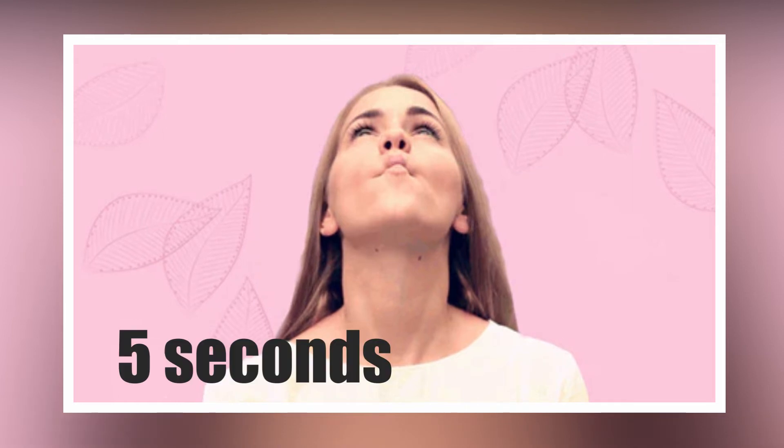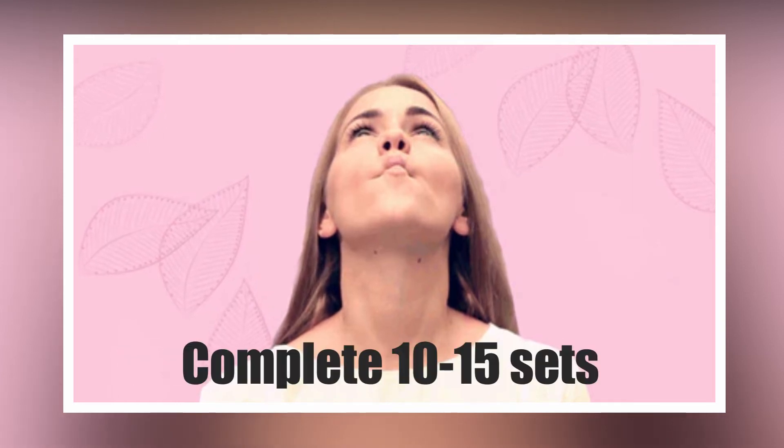The chipmunk cheek squeeze. Tilt your head all the way back and push your chin forward. Suck your cheeks in as much as possible. Hold for 5 seconds. Complete 10 to 15 sets.